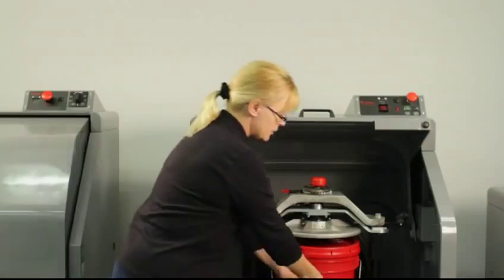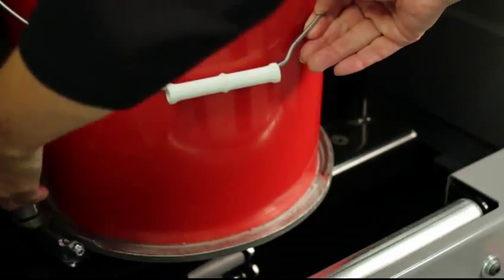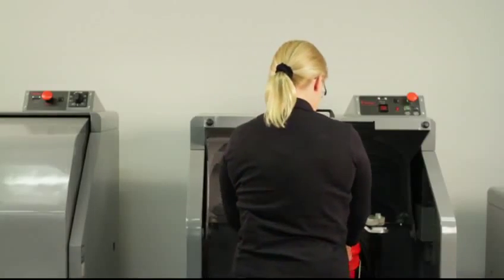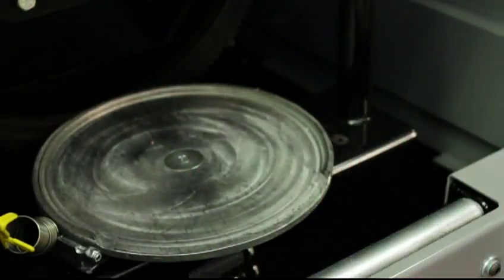Don't forget to take off your bale spring. Then it's easy enough — you just turn it around, pull it out, use the roller again, and put your bucket down.